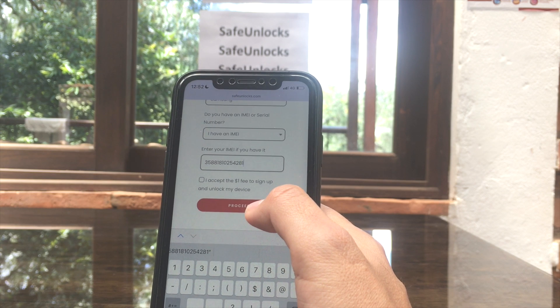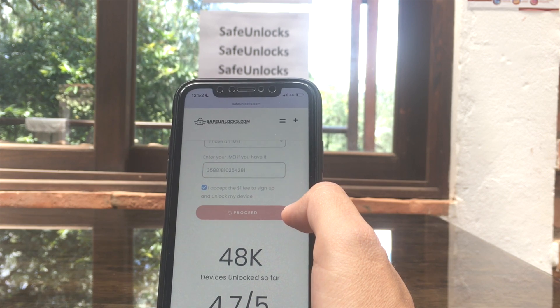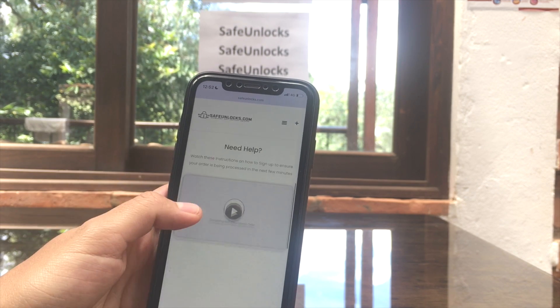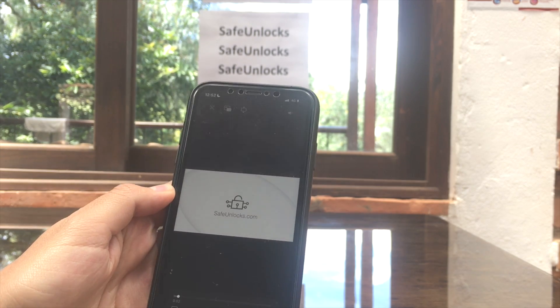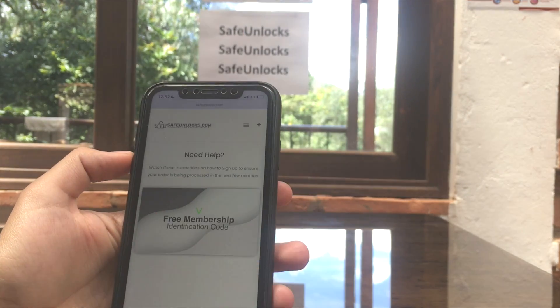I just completed entering that information. I'm going to click to accept the one dollar fee to sign up and unlock my device, then click on the Proceed button. After that you're going to land on an order page. Before you do anything, scroll down to where it says 'Need Help'.